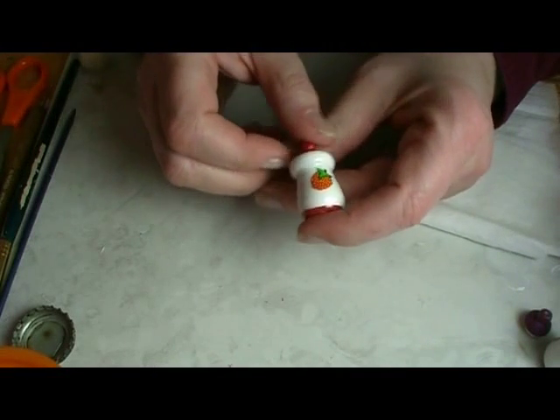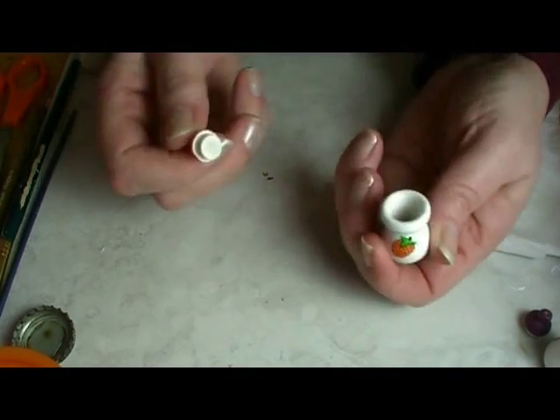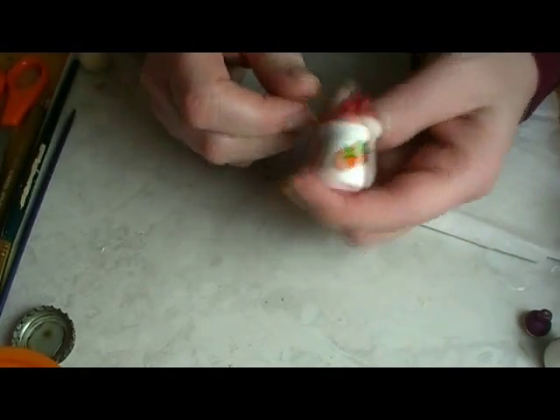In today's project, we are going to make a cute little cookie jar. So stay tuned and see how to do it.